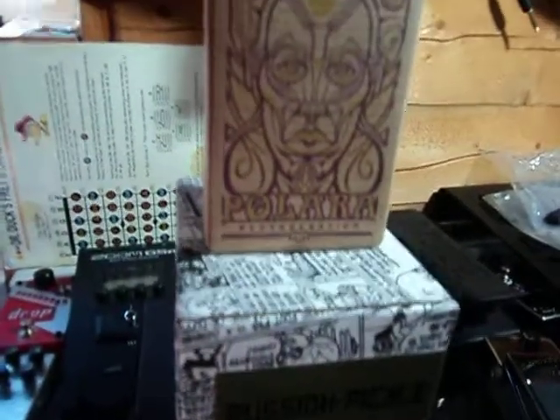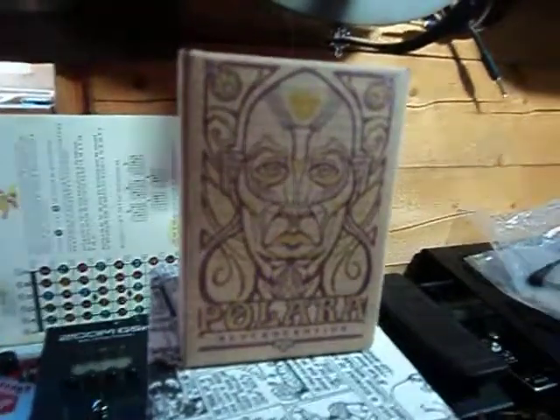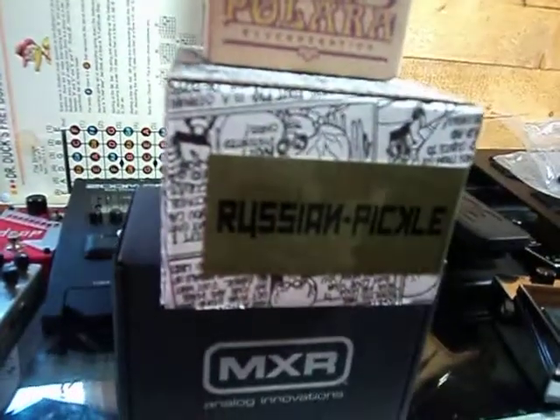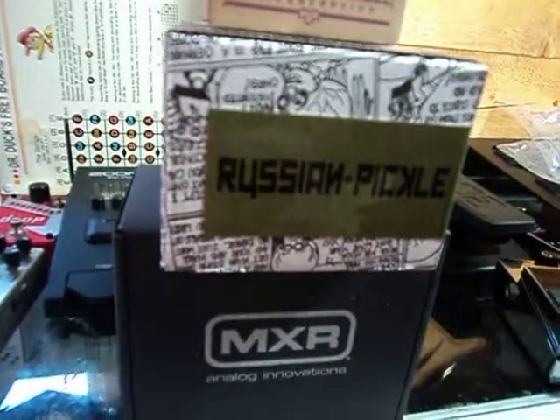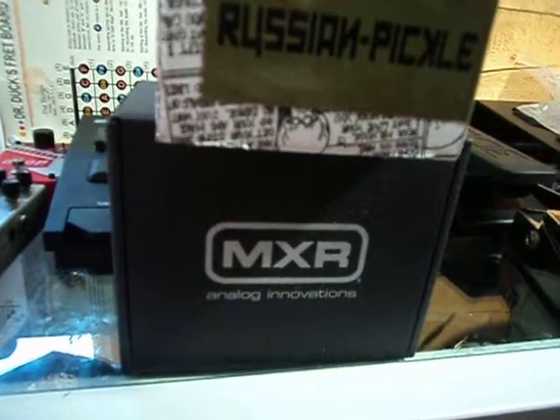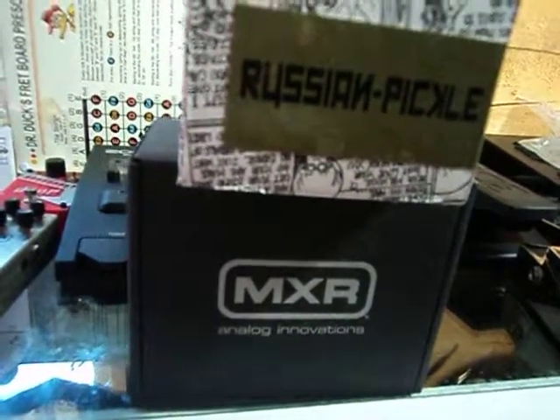But this is pretty much it — this is my new stuff: Polara Reverb, Russian Pickle fuzz pedal, and MXR Isobrick power supply. PEACE!